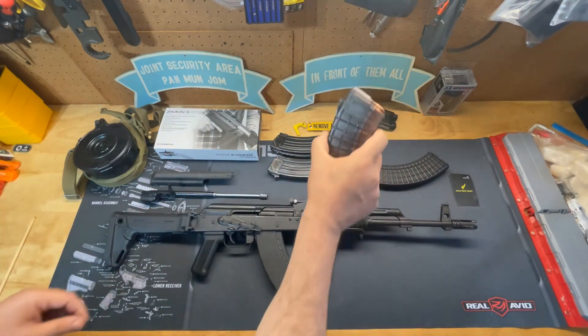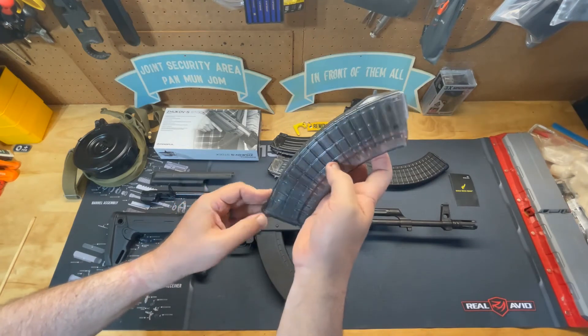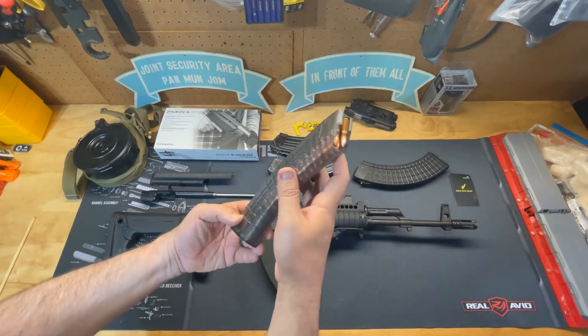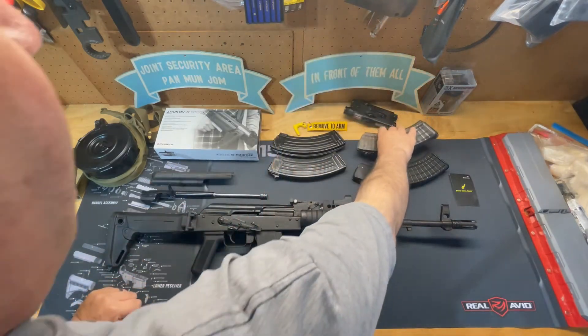This one is 100% polymer except for the spring and the base plate. As you can see, you can see how much ammunition you actually have loaded inside the magazine, so it's really a nice option to have.